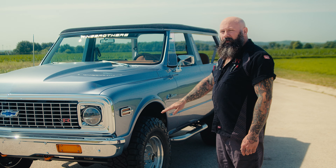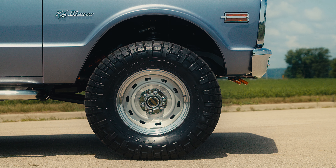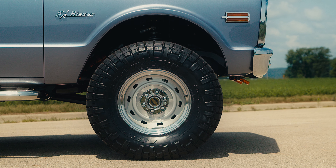We straightened all of these panels and made them totally flat down the side — it really sharpens up the look. We also opened the wheel wells to accommodate a larger tire size as well as longer suspension travel.